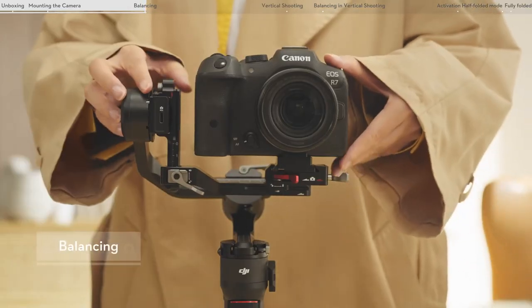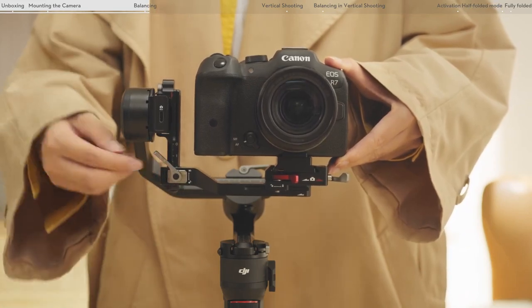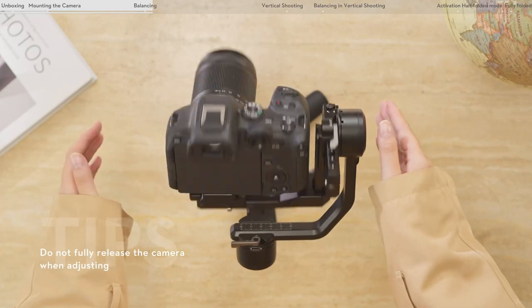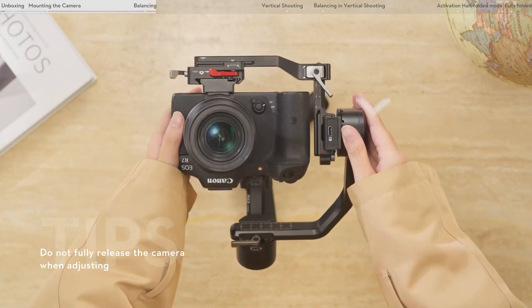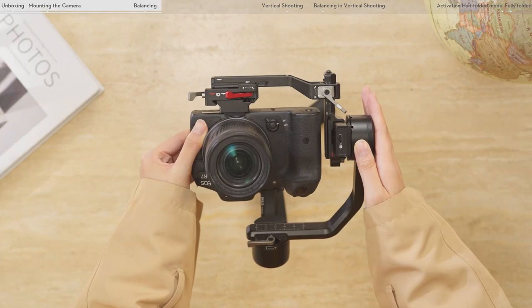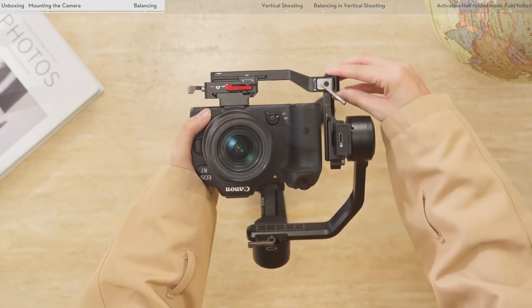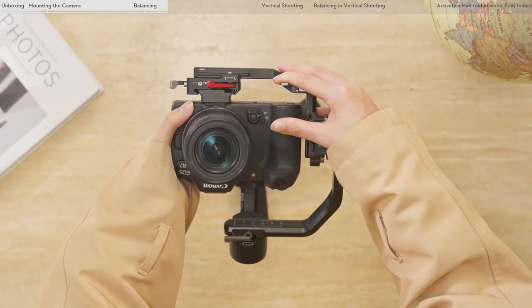Balancing the vertical tilt. Unlock the tilt axis and loosen the lever on the horizontal arm. Rotate the tilt arm so that the camera lens points upward. Check to make sure the camera is not top or bottom heavy. If the camera is top heavy, move the camera backward. If the camera is bottom heavy, move the camera forward.